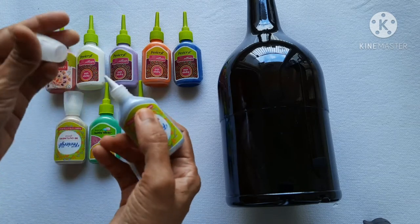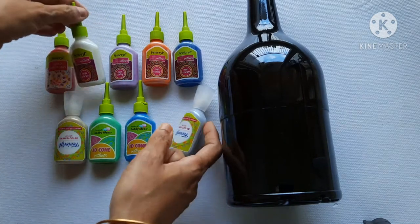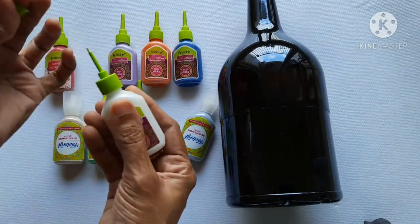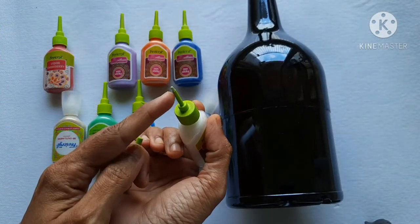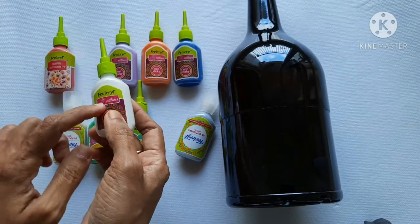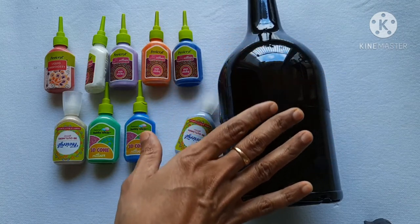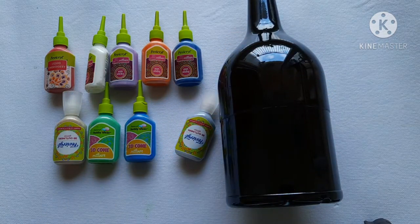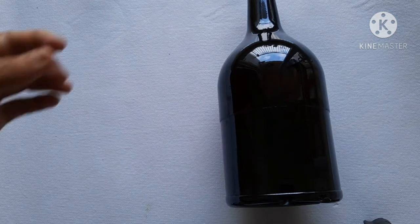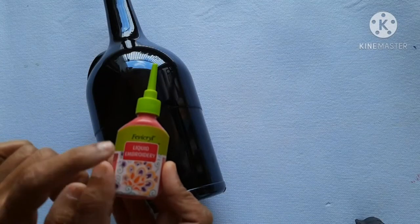You can use a little bit of this, and you can use this design in any way. Now we will start. You can use a white or brown bottle and clean it in any way. We will use this liquid embroidery.